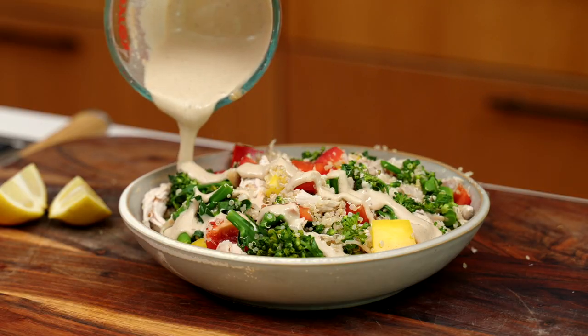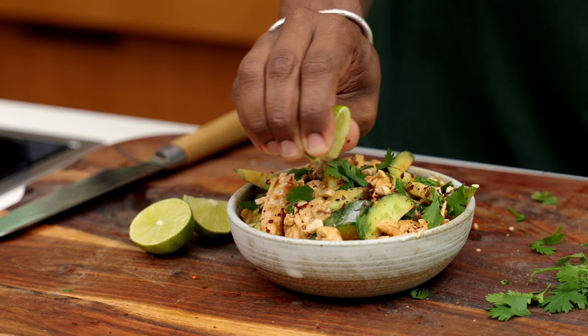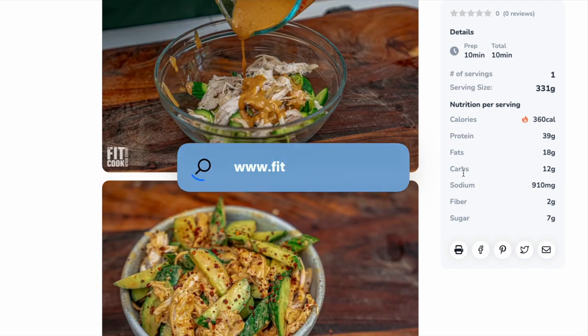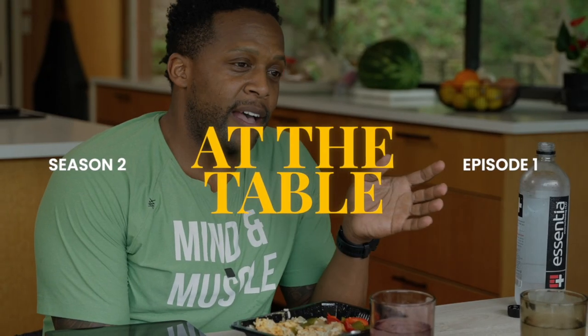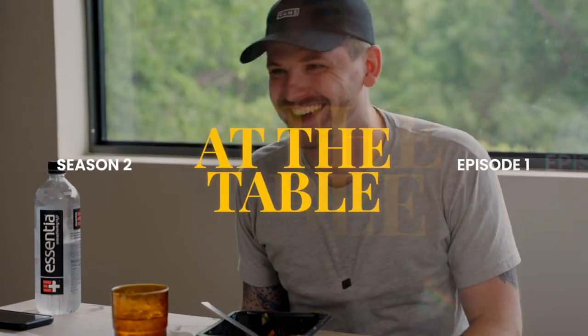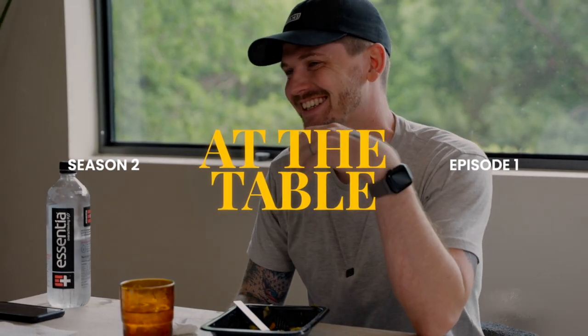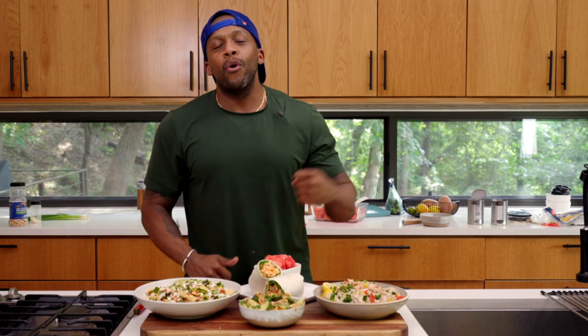If you're new to the channel, don't forget to hit that bell after you subscribe so you can be notified whenever we post new content. You can also catch us every Thursday at the At the Table podcast wherever you get your podcasts — we share full episodes here on YouTube as well. Thank you so much for watching. Until next time, keep it helpful but never boring. Stay cool!